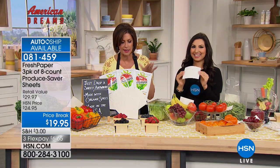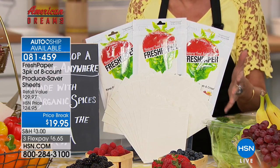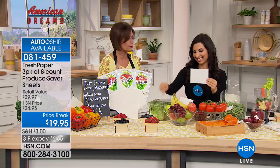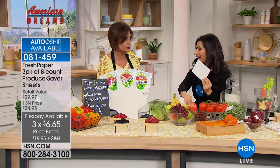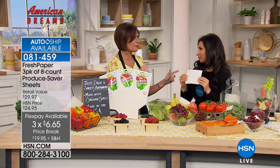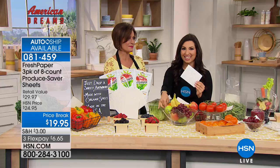The deal today is three packages, eight sheets each — a total of 24 sheets — to extend the life and keep your fruits and veggies fresher longer. It's $19.95, three flex payments. And this is the last time Kavita will be here until June. Something pretty exciting happened recently — there was a tweet storm. A talk show host who is known for cooking did a four-minute segment on this product, and it sold out on one of the biggest websites in a matter of minutes.